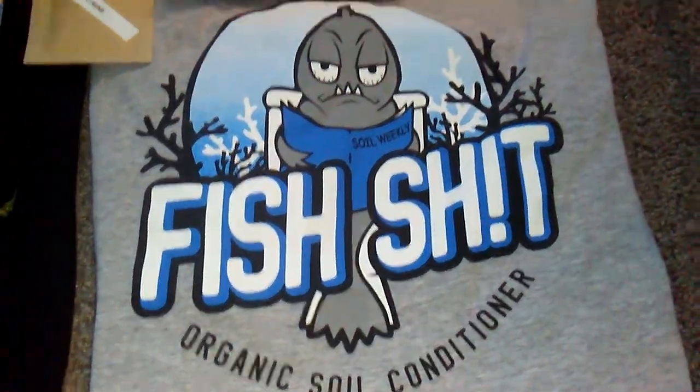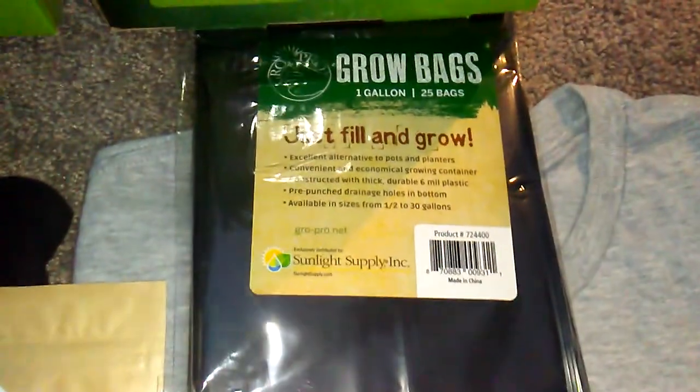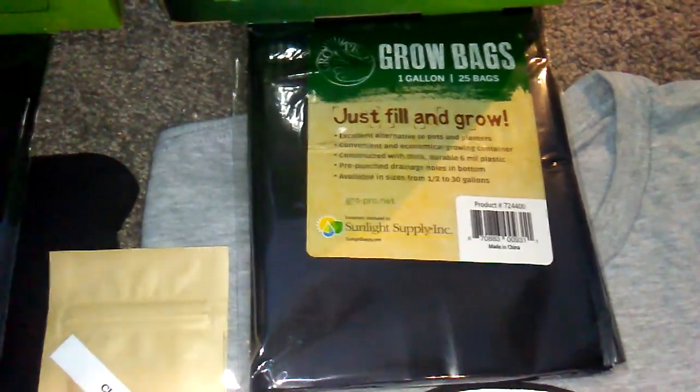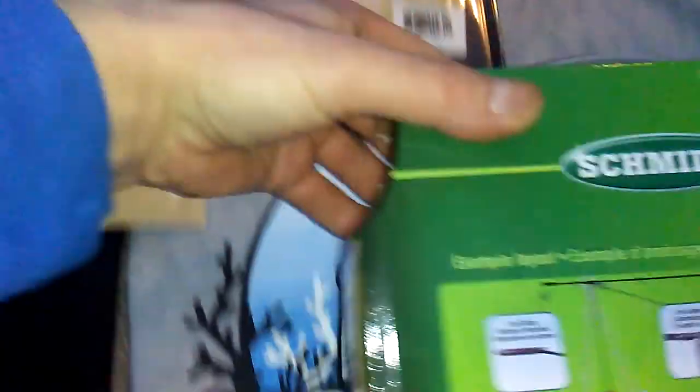One winner gets the Fish Head Farms fish shit t-shirt, throw in about one of these packs of grow bags — they're one-gallon grow bags, you get 25 — and this little drip emitter system.